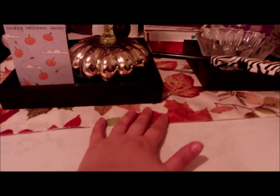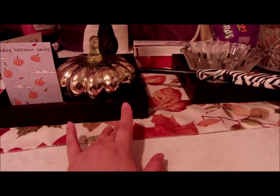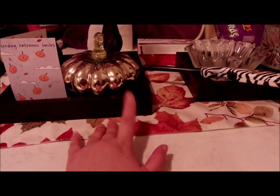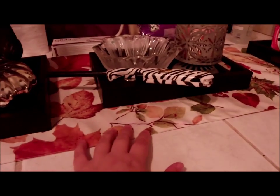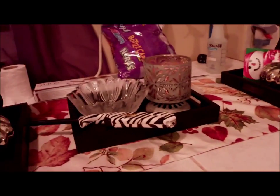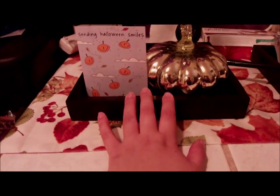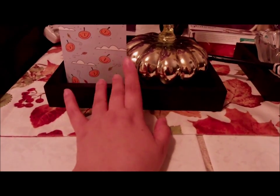— is my table runner. I got this at Burlington Coat Factory for ten dollars. It's very fall-like, and I decided I wasn't going to do a Halloween-themed table and then a separate one for Thanksgiving, so I just did a fall one. It'll be good for a long time.